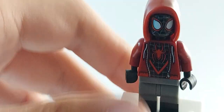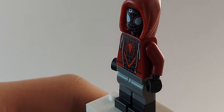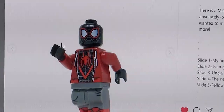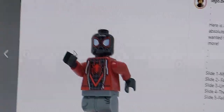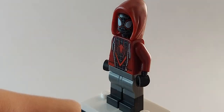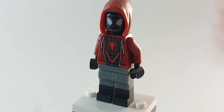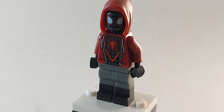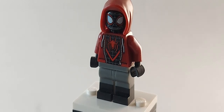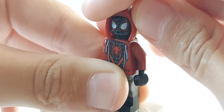There are also Jurassic World dark red legs with red boots, which I'll show on screen since I don't own that figure. As you can see on the computer screen, those legs look really good for Miles Morales. But I don't collect Jurassic World, so I'm not going to use them. I just think this figure looks perfect as it is and you don't need to upgrade it. The figure came out of the box great.